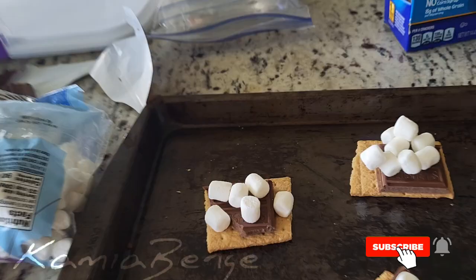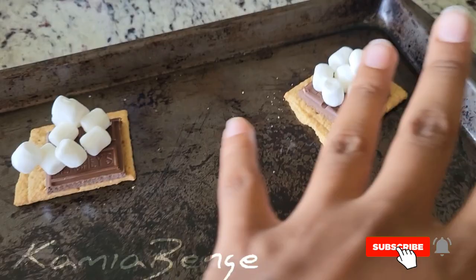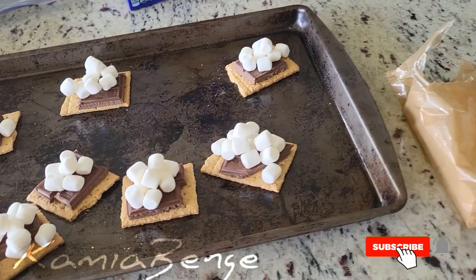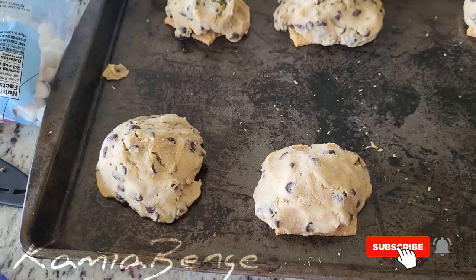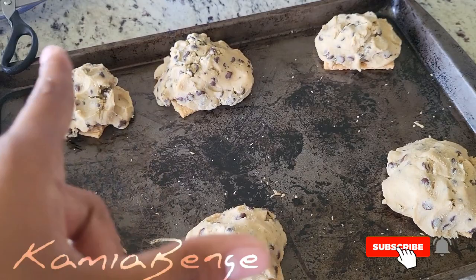There are no marshmallows on the sides or anything. Now here's the fun part — you get your cookie dough. It turned out that I didn't have enough cookie dough to cover all eight of them, so I had to turn it down to make six. Then I added a small little cookie dough piece right there, because what if I want a small little tiny chocolate chip cookie?